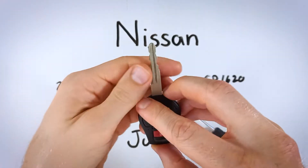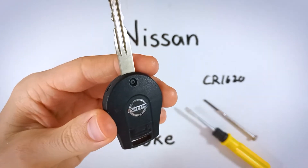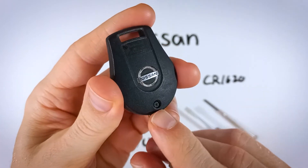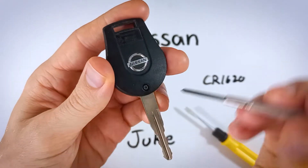So the first step to opening up this device is to just flip it over. Find on the back of the device the small Phillips head screw — that is what we'll be removing.